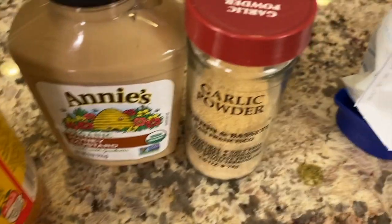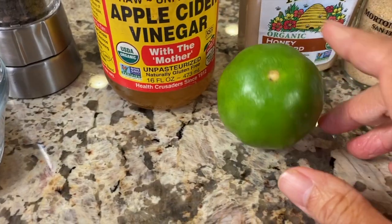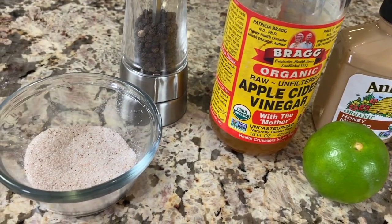You could also use Greek yogurt if you wish. I have some garlic powder, and I'm using Annie's honey mustard dressing. If you don't have a honey mustard sauce, you can always use regular Dijon and add a little bit of honey, maybe a couple of teaspoons. I have a fresh lime, we're going to add some of that, apple cider vinegar, and salt and pepper. You can get all the ingredients in the description — click where it says show more.